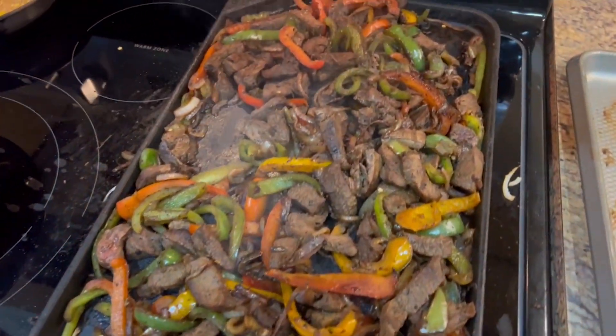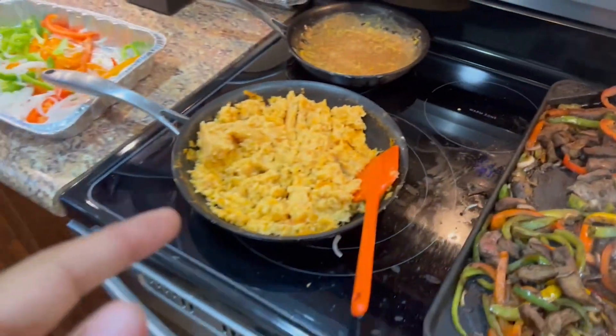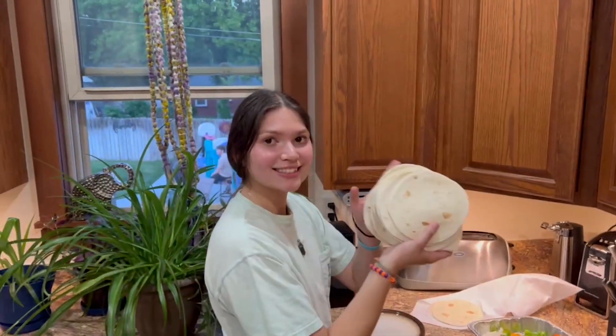So this is the vegetables mixed with the meat, and then we got the Spanish rice. Thank you to Naomi for helping me out. And there's the tortillas. After I get done cleaning up, I'll give you guys an update as far as where everything went wrong and all that good jazz. But that's all I got for y'all right now.